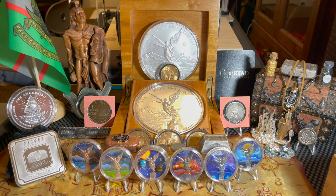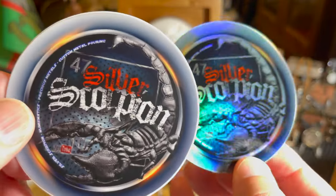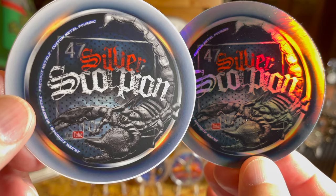What is up stack and ohana, this is Aloha Stacker, welcome back to the channel. In today's video we are doing a Libertad update — I've got a whole bunch of awesome new Libertads to show off. But first, as usual, we've got a couple pieces of channel mail to go through. Starting with this one from our friend Silver Scorpion — check out these cool stickers, he sent me the original and the holographic. Very cool, thank you very much Silver Scorpion, I love that design.